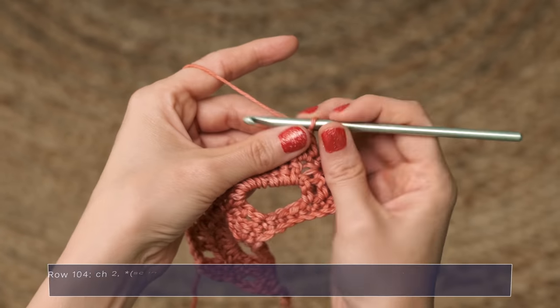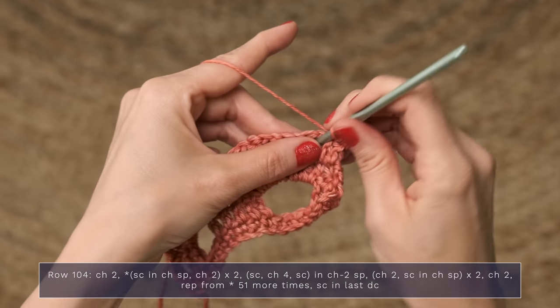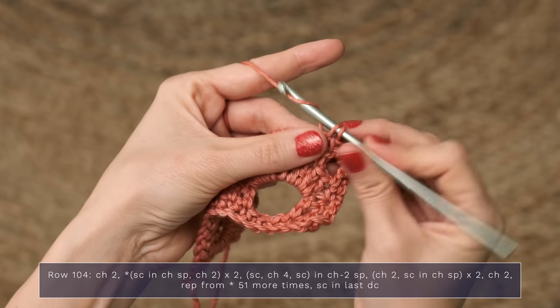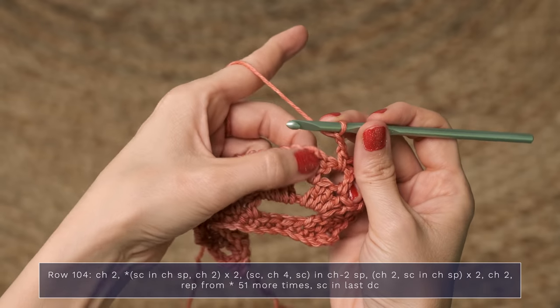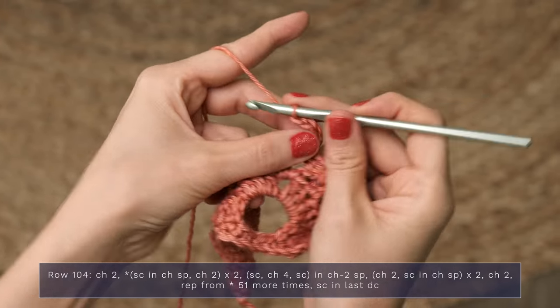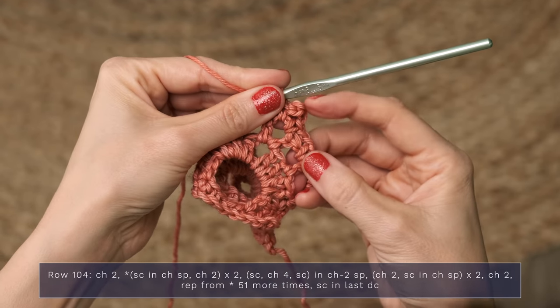We're going to go ahead and finish off our shawl by working the fifth row of the border, which is row 104 in the pattern. We're going to start this row with a chain two, and work a single crochet in the chain space. Chain two, single crochet in the next chain space, chain two. In this chain two space, you're going to work single crochet, chain four, single crochet — all into that chain two space — and it makes a little picot right there.